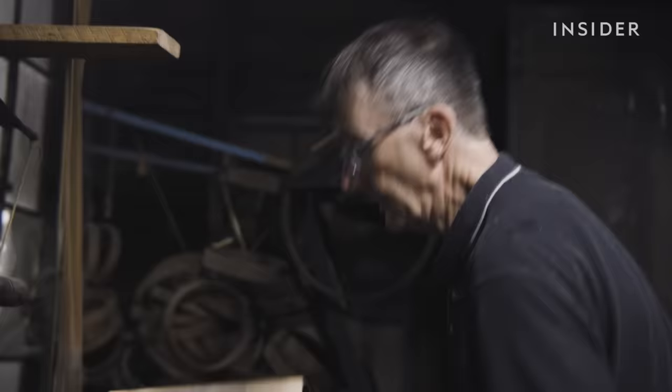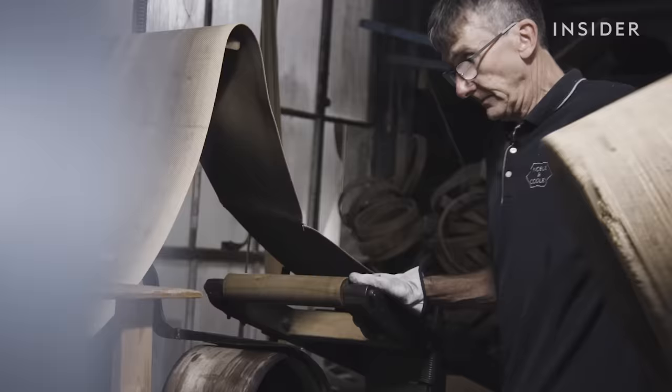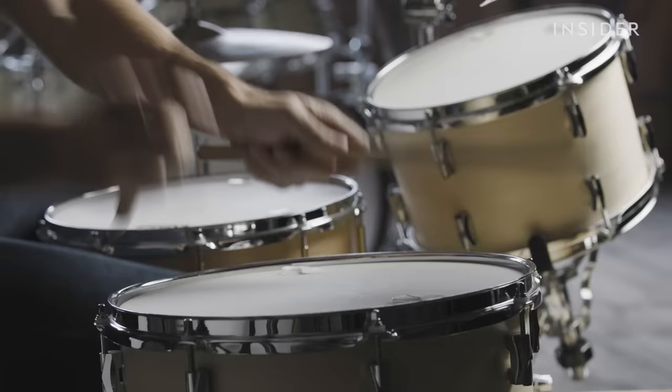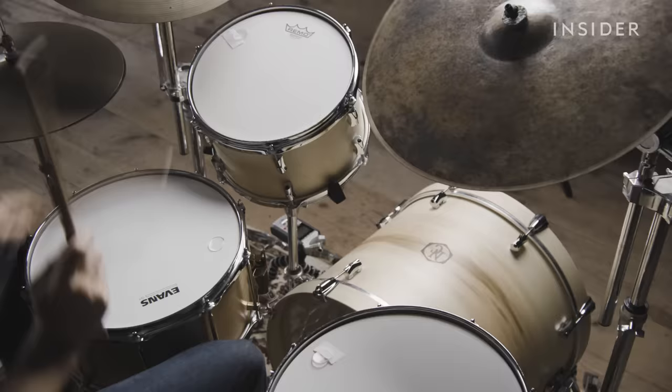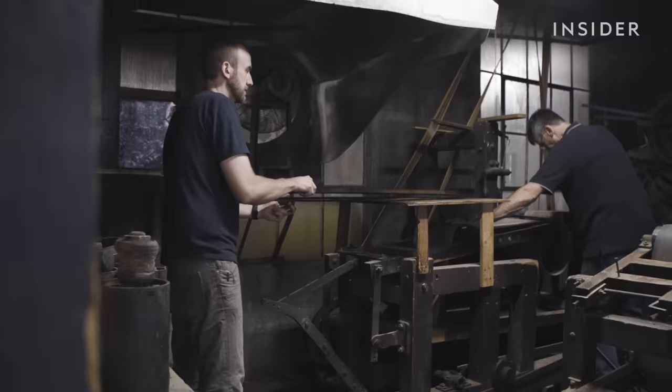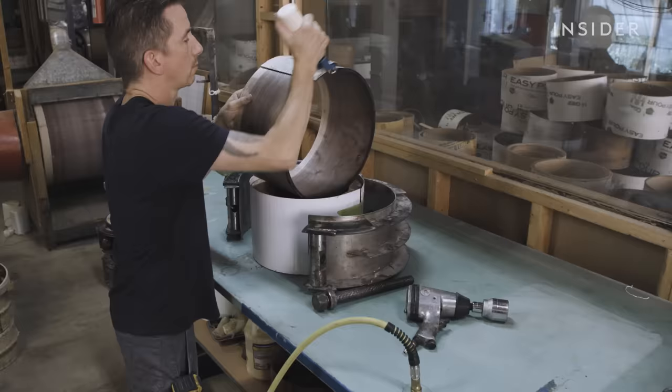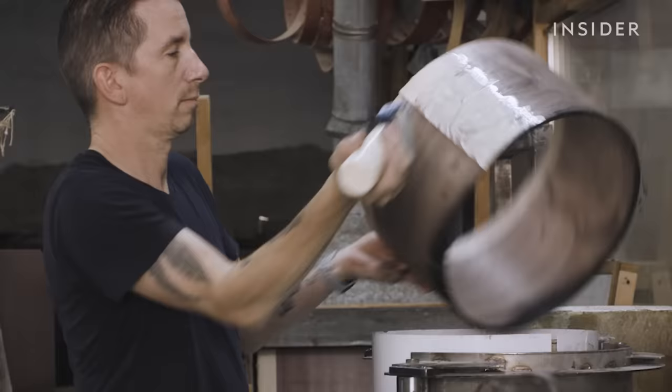Steam bending is what sets a Noble & Cooley snare drum apart from many drums on the market. Mass manufactured ones are often made with multiple layers of wood and glue instead of a single plank. The shells sit in forms for about three and a half weeks before it's time to glue the edges and support hoops.